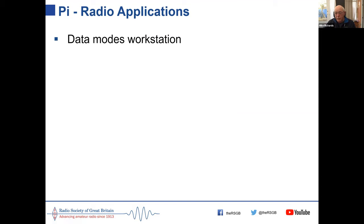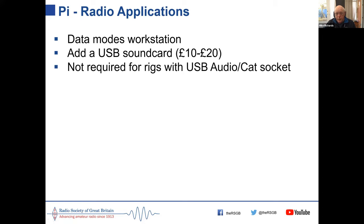The Pi is great as a data modes workstation. All you need to add is a USB sound card — the Pi doesn't have a built-in one, but cheap ones from Amazon cost £10-20 and are automatically recognised. However, if you've got a modern rig like an IC-7300 with USB audio and CAT sockets, you can just plug that straight into the Pi without needing an extra sound card.